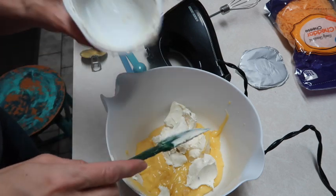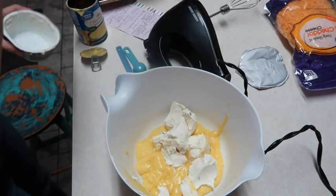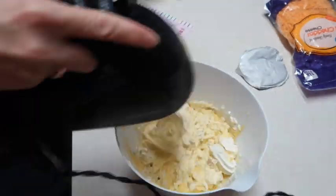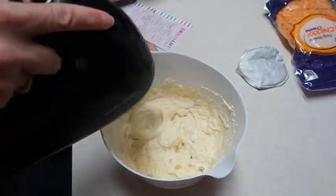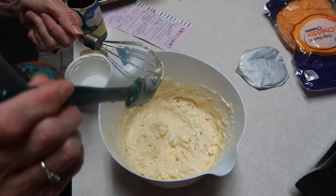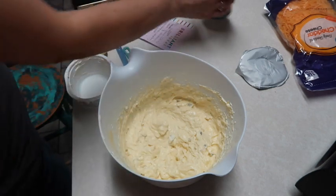I have my hand mixer and we're going to whisk this together until it is smooth. I wish y'all could smell this because it smells really good - I can smell the spiciness of the jalapeños in here. I think it's going to be good.